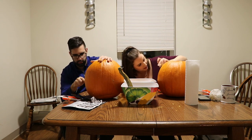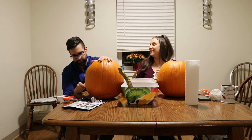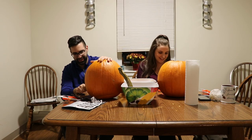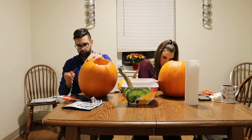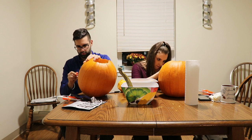I decided what my favorite part of the day is right now — carving pumpkins with you guys. I feel like his teeth don't have to be perfect, right? Nobody's perfect.